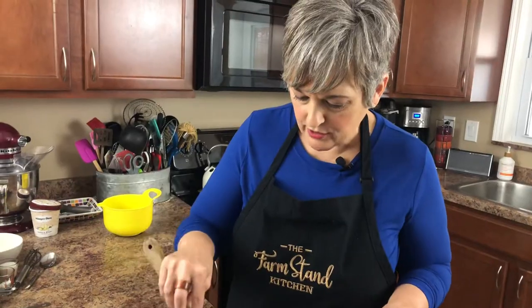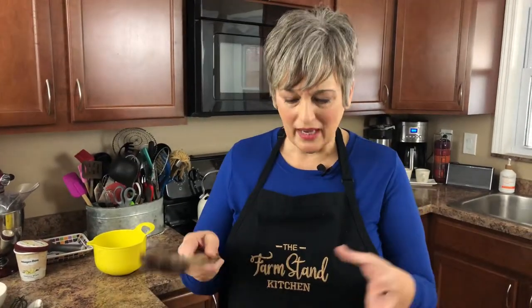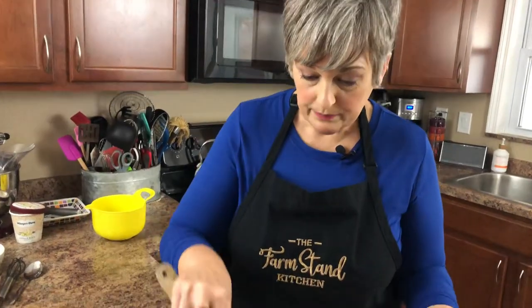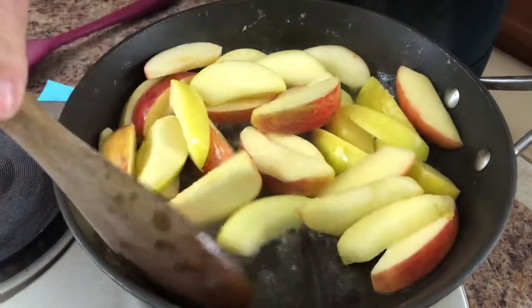We'll keep sautéing for a few more minutes, then we'll add more ingredients. I've had a lot of fried apples over the years and wasn't always a fan — some turned out watery. So I came up with a recipe where the sauce really clings to the apple. I've been making these for quite a few years and sticking with this one because everybody loves it.